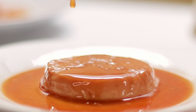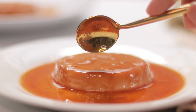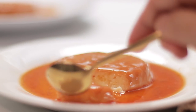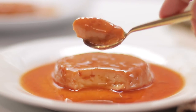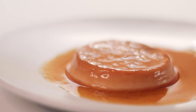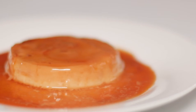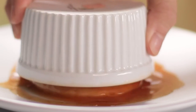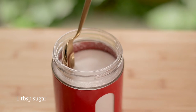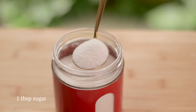Hi everyone, welcome to another recipe video. I hope you're all doing well and staying healthy. In this video we're going to make flan, but here's a twist — we're not going to use a stove or an oven. We're going to make it using a microwave. It turned out so good and delicious, and you only need five ingredients. Let's go and make it!